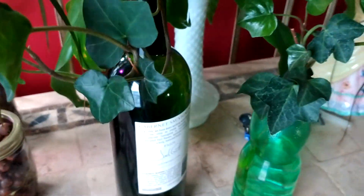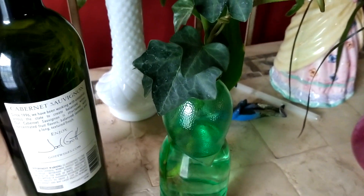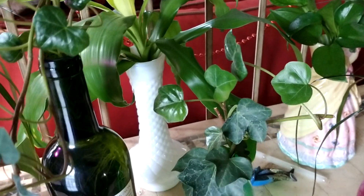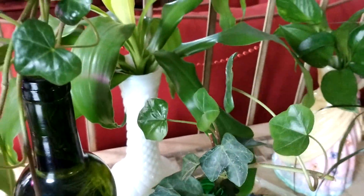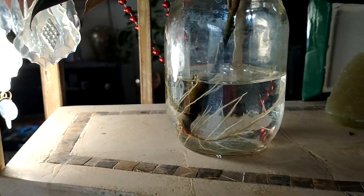My English ivy is doing good in water. This is another one I cannot grow in dirt, but it likes this spot. It's got very good roots — see the roots? I'm gonna just leave it as a water plant now.